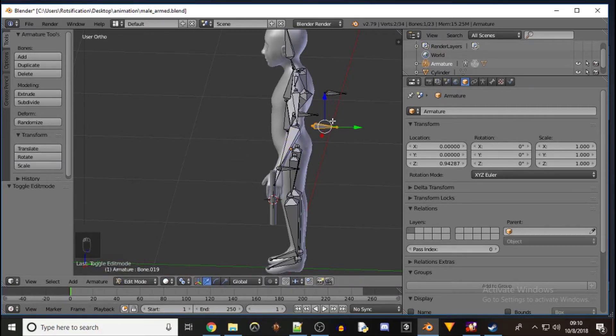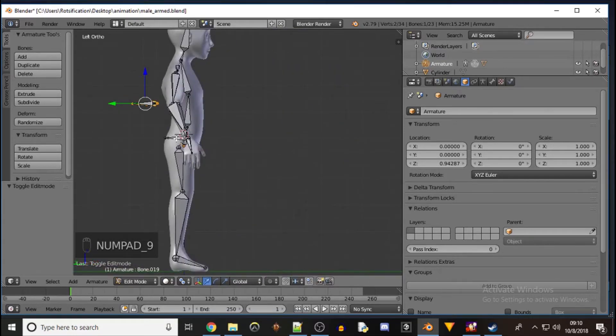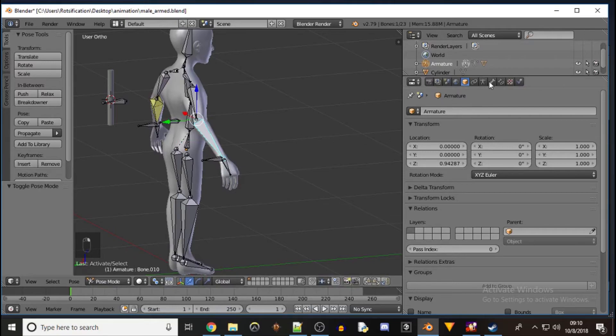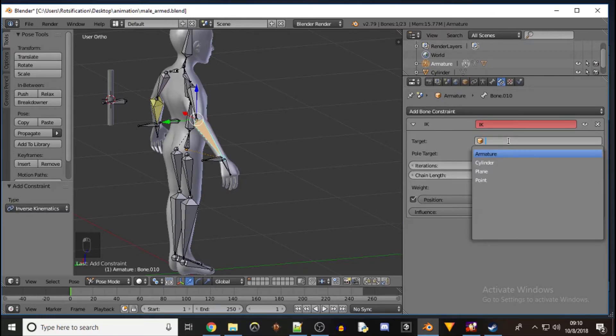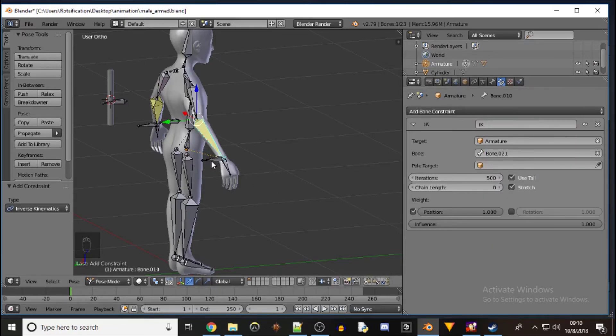This is for the elbow — as I move this the elbow follows it. Let's go back to edit mode. Select our forearm, that's bone 21. Then we go to pose mode, make sure we have our forearm selected, add bone constraint — inverse kinematics — armature and bone 21 is this handle on the wrist right here.